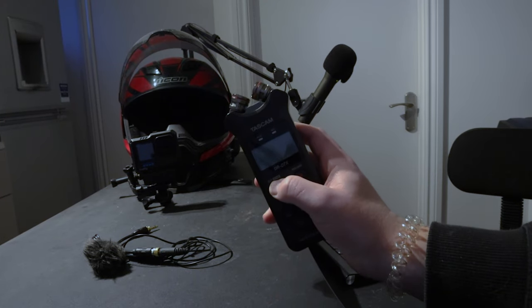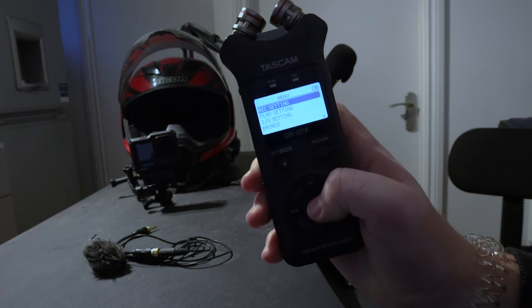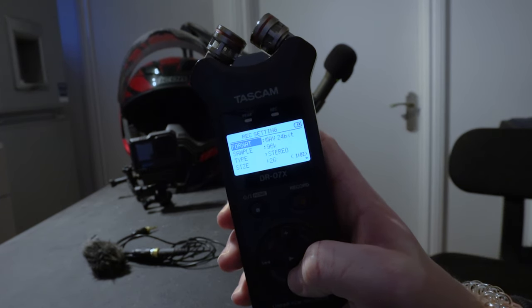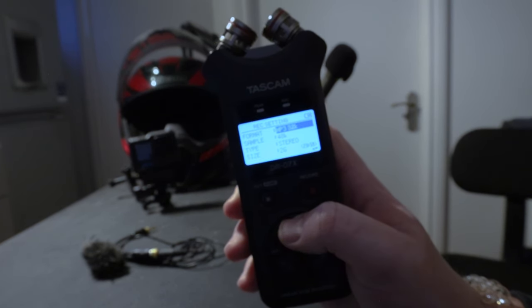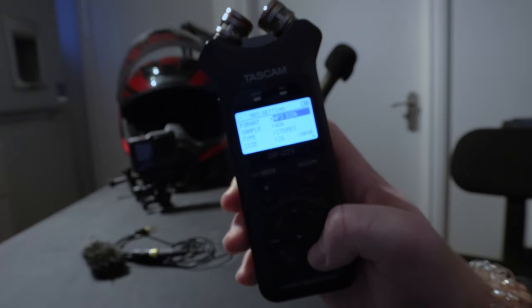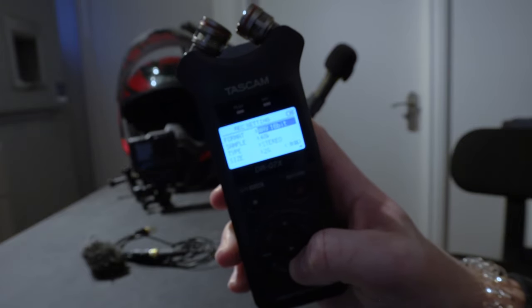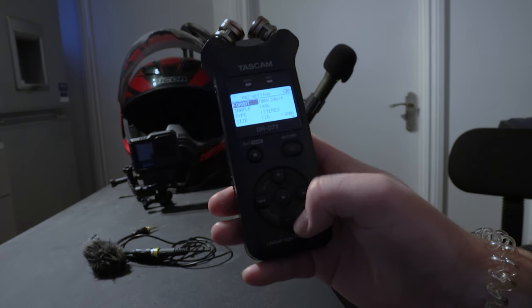It records in WAV format — specifically WAV 24-bit at a 96K sample rate in stereo. The main reason I got one of these is that it allows you to adjust the audio input manually, which is a real help when you want to limit as much wind noise as possible.